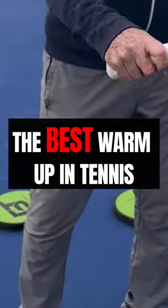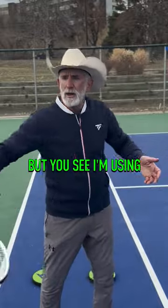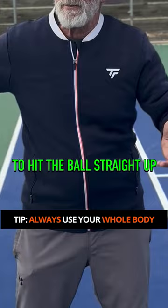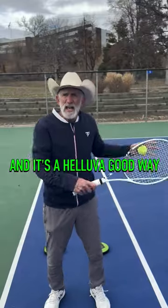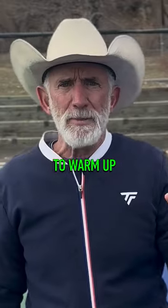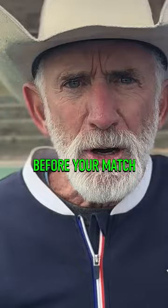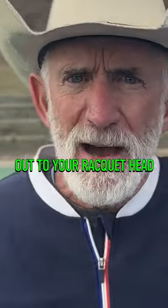This is the best warm-up in tennis — you just bounce the ball up. I'm using my whole body to hit the ball straight up. That gets you connected to your body, and it's a great way to warm up. I would suggest you do that if you haven't got a partner to hit with before your match, just to get your connection going from your core out to your racket head.